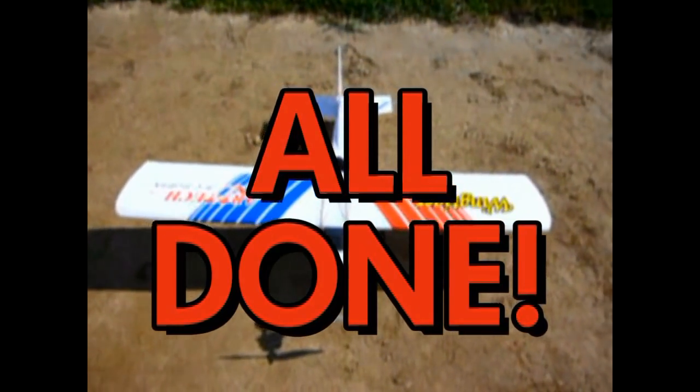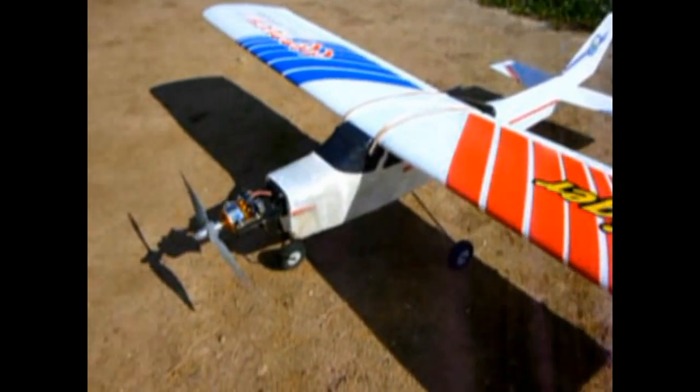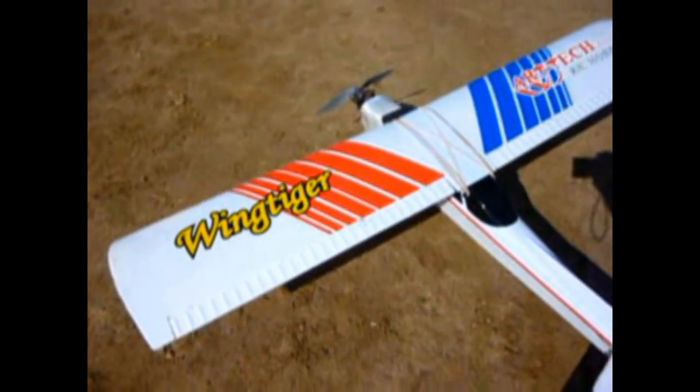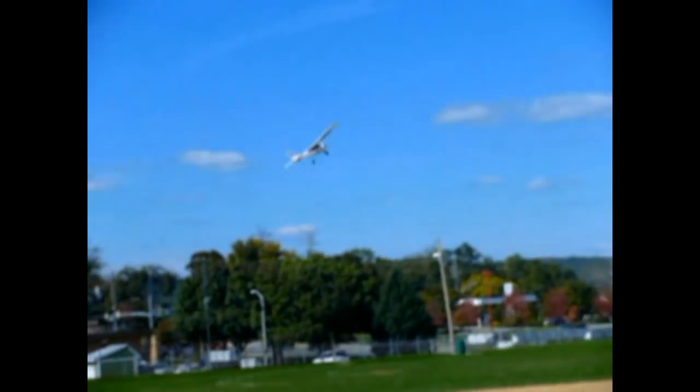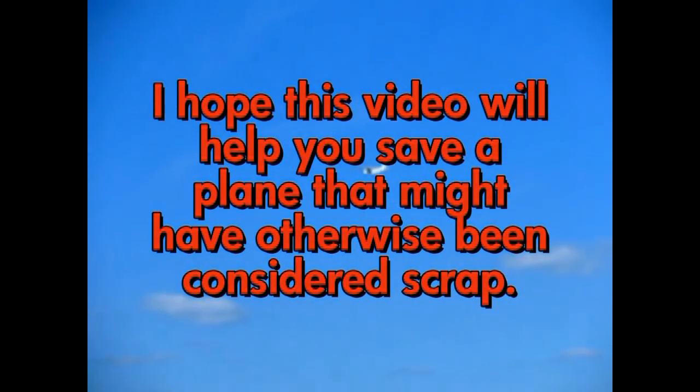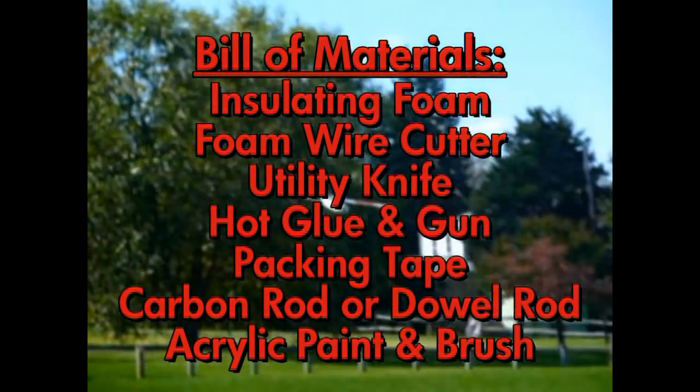I finished my fixes to the plane. I didn't video putting the tail back on or gluing the wing because it was pretty straightforward — just glue it with a little bit of tape. But as you can see, there's the plane in all of its glory. There we go. I lost it for a minute there.